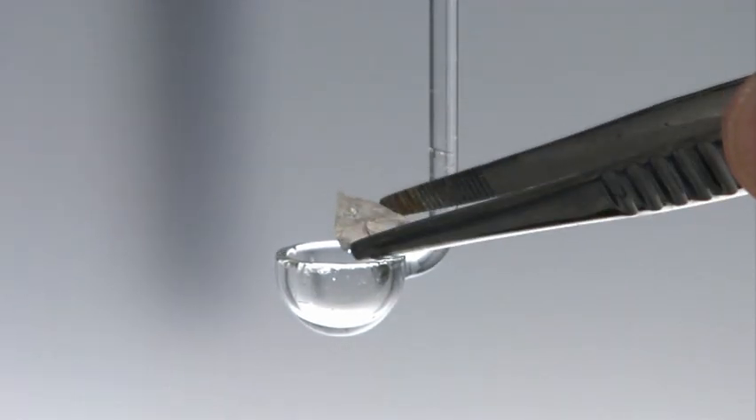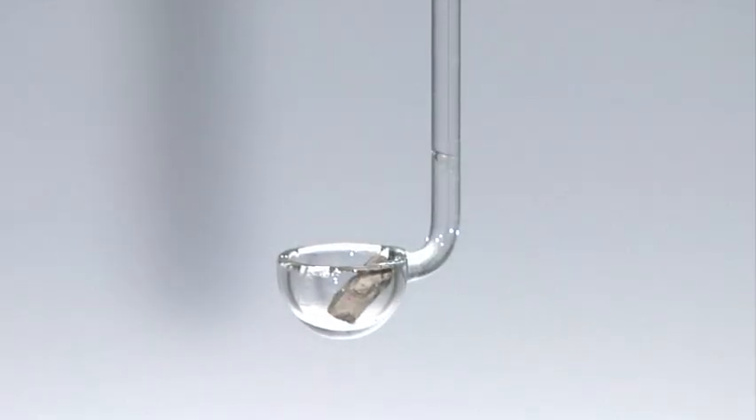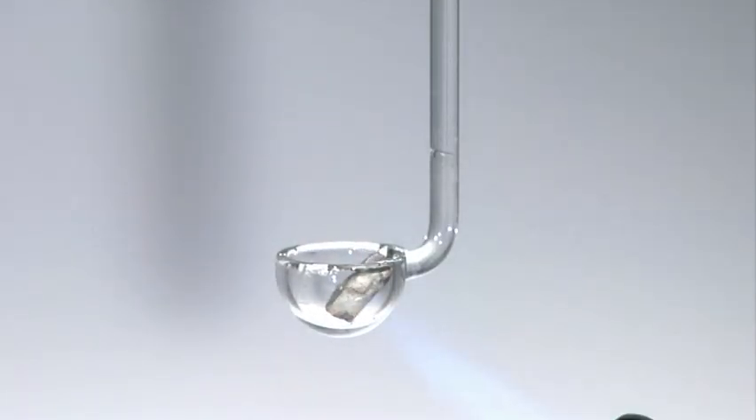Freshly cut sodium is placed into a glass deflagrating spoon. The metal is melted by using a butane torch.